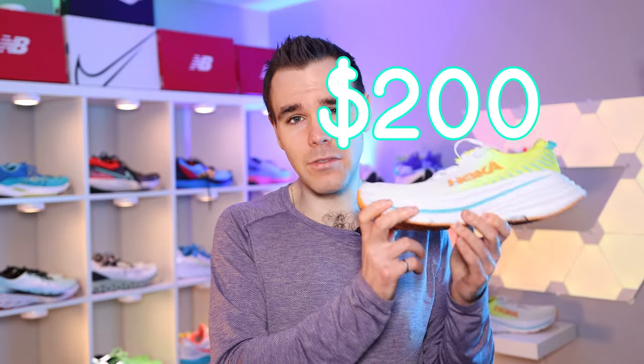So folks, here it is — Hoka's most expensive running shoe, and it's not even what I would consider a marathon super shoe. Let's talk about my initial impressions of the Hoka Bondi X.